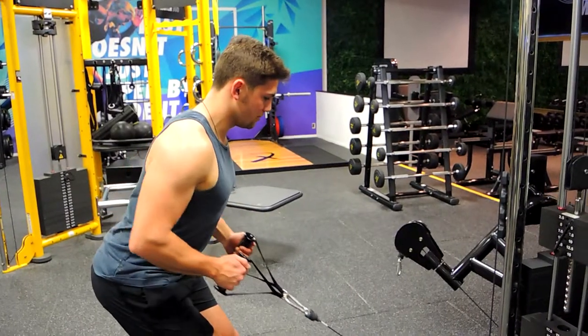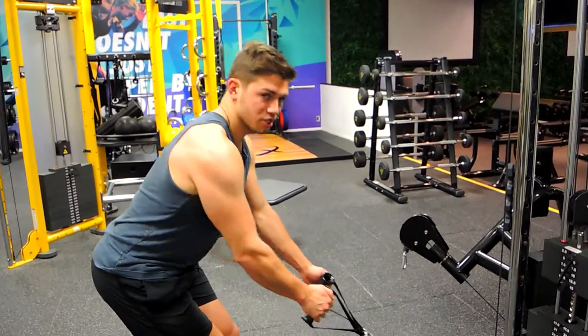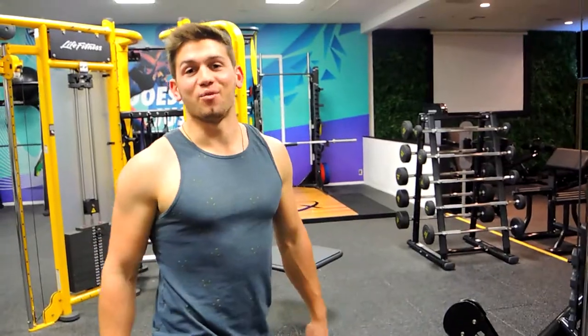Rowing towards your belly button. It's always a controlled movement, and that guys is a closed grip standing row.